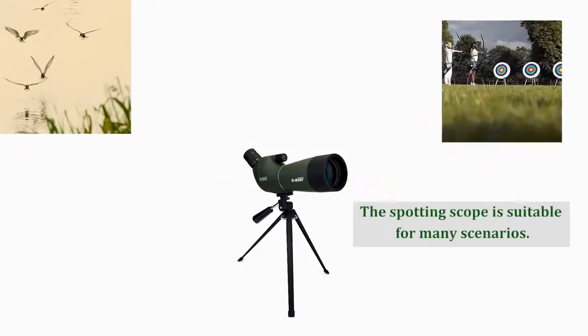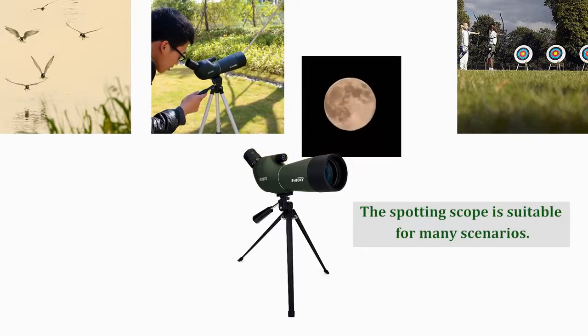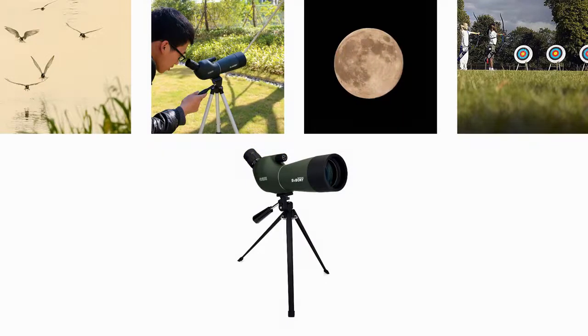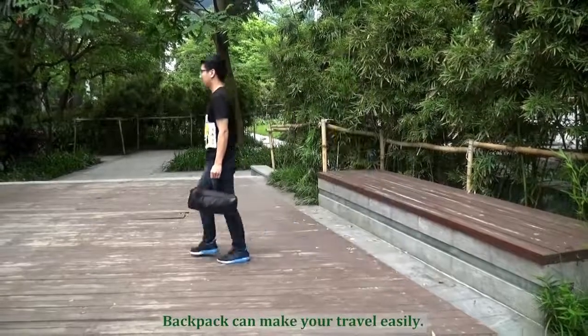The spotting scope is suitable for many sceneries. A backpack can make you travel easily.